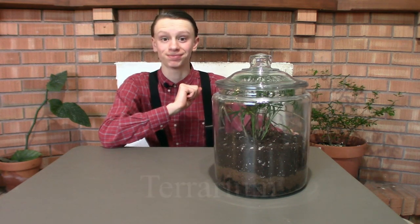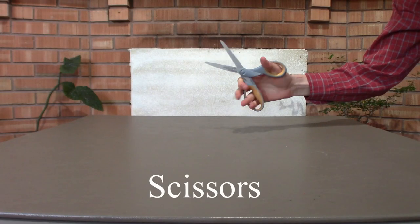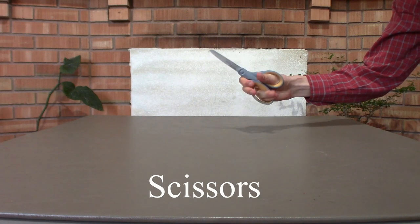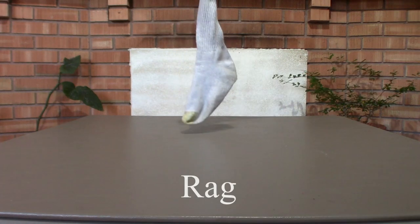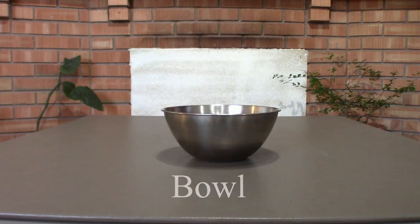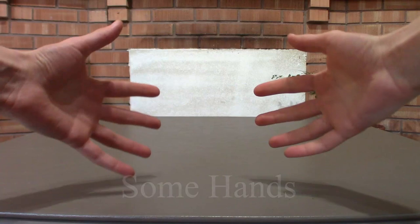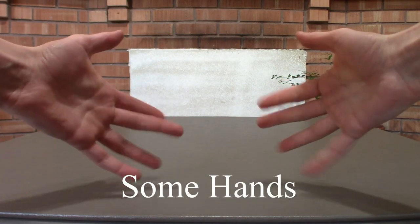Let's get into the video. First, you're going to need a terrarium to clean, a pair of scissors to clip any dead material, a rag to clean the sides of the glass, a bowl or a bag to get rid of loose material, a spray bottle — maybe one you use for your hair — to mist in there and add some water, and your fingers to get the work done.